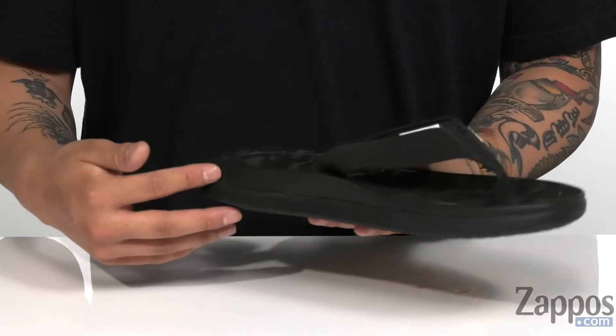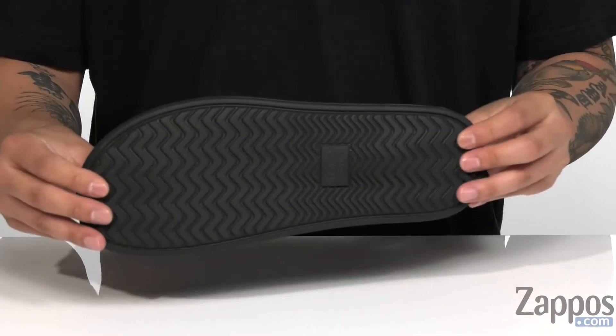It's contoured to the foot, it's very flexible and lightweight, and it features a durable rubber outsole.